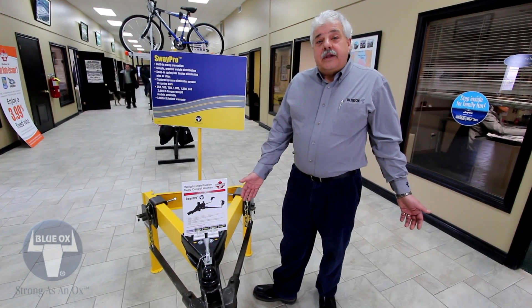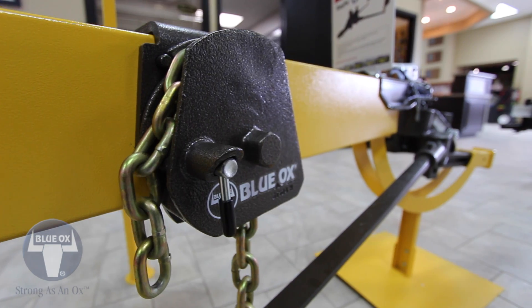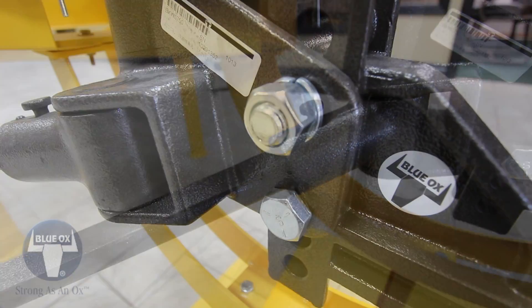What we like about the SwayPro is, if you buy another trailer, all you've got to do is change bars. We've got six sets of bars here, right from 350 all the way to 2,000 pounds. One head. Angle's already set. All you've got to do is set up the height adjustment.